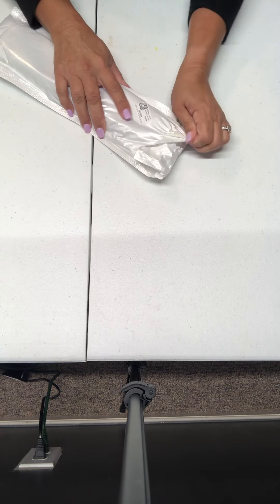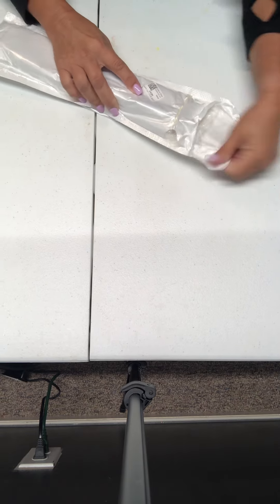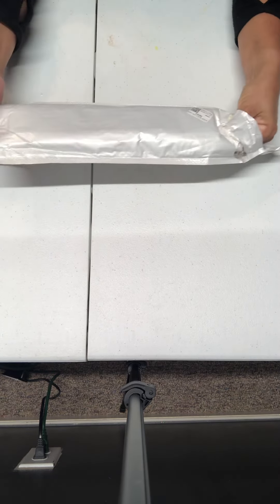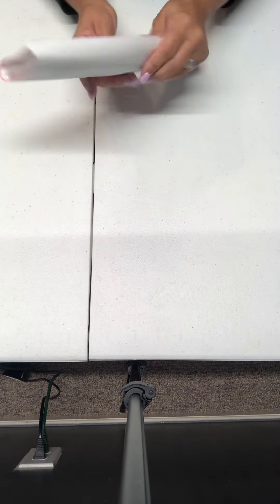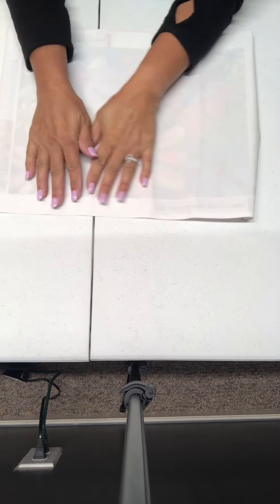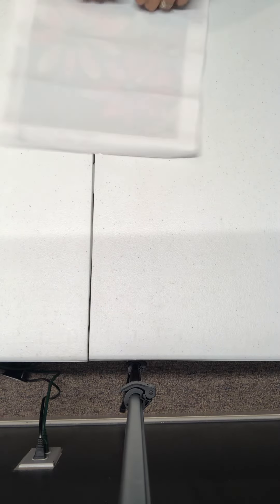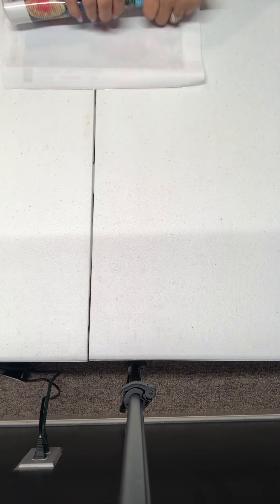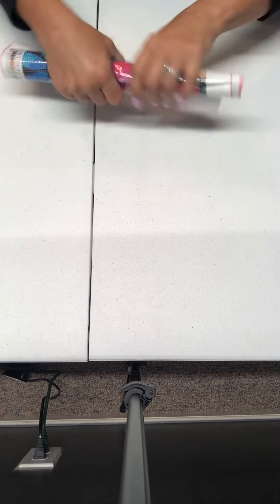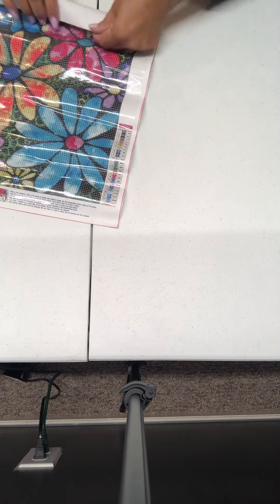And we're going to do the first one. I don't even remember what I ordered, y'all. I know they're all 30 by 40 full round drill.